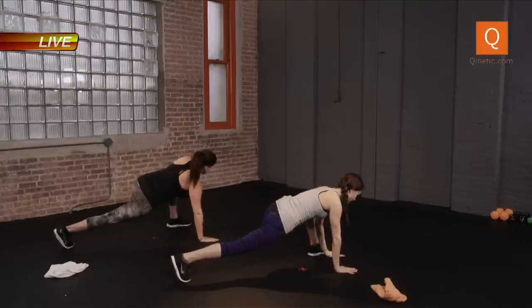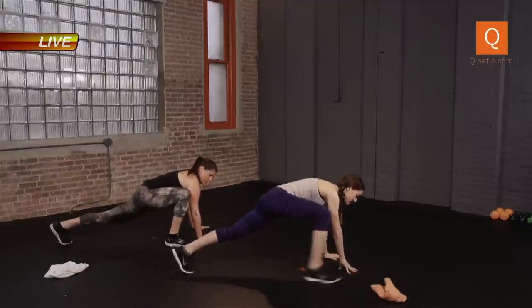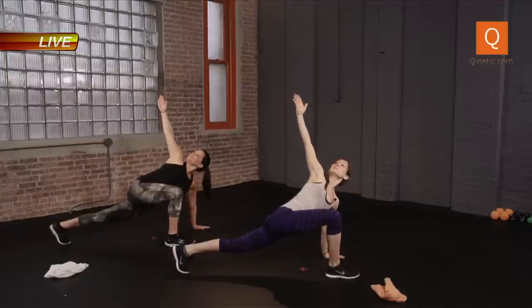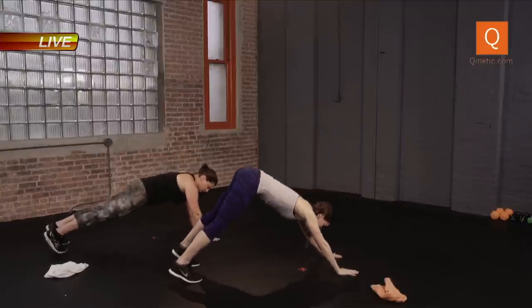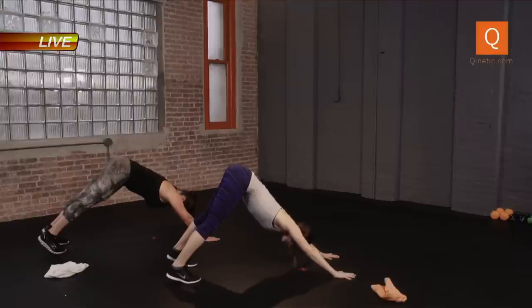Drop it back down into the plank. Step that foot back. Let's switch — other side. If this is too much for the hips, you can always step it back a little bit. Rotate, reach, breathing. And drop the hand down. Step that foot back. Now let's go into our downward dog. Pushing the heels into the ground, trying to get your chest to touch your quads. Really stick that chest out opening. Stay breathing, a few breaths.